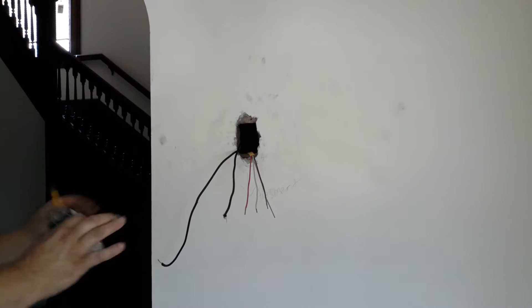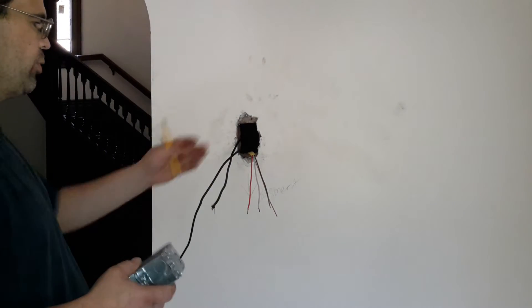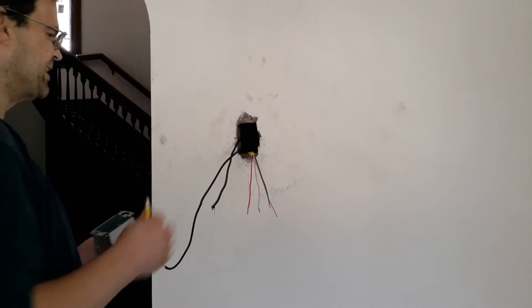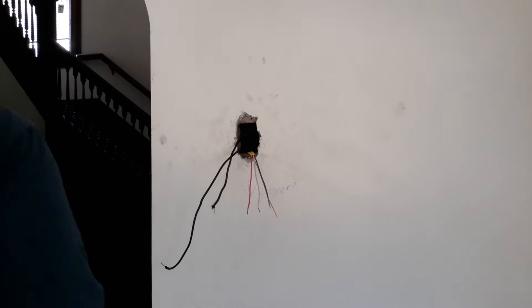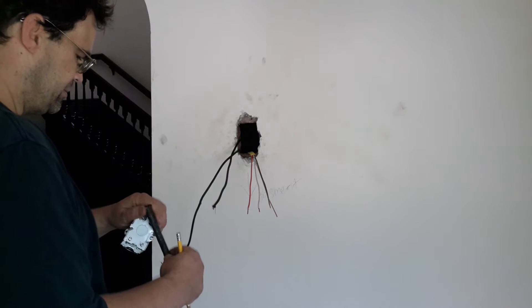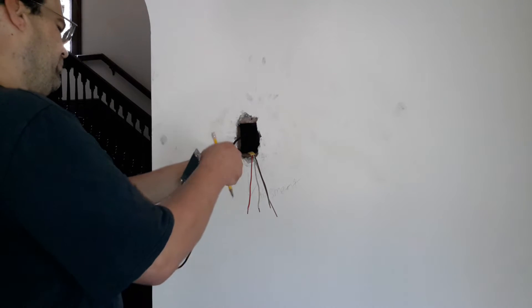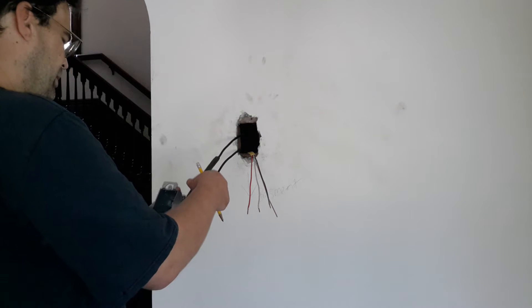I'm going to borrow a jointer and I'm just kind of using it as a guide. This won't be a smudge — I'm just holding my position so we don't have any connections in there. There's another material I'm just going to slide some of this old insulation over. It really doesn't take much.